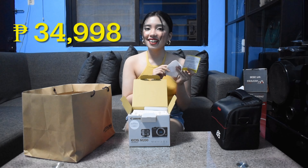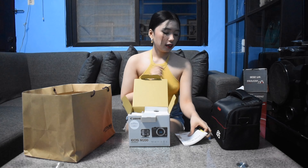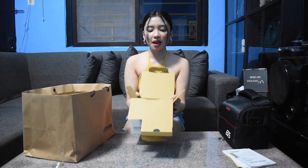Yesterday I already had the staff teach me how to use it so I can show you. Let's open the box. The warranty is one year, and here's the receipt. The price of this camera is 34,998 pesos - just 2 pesos away from 35,000.